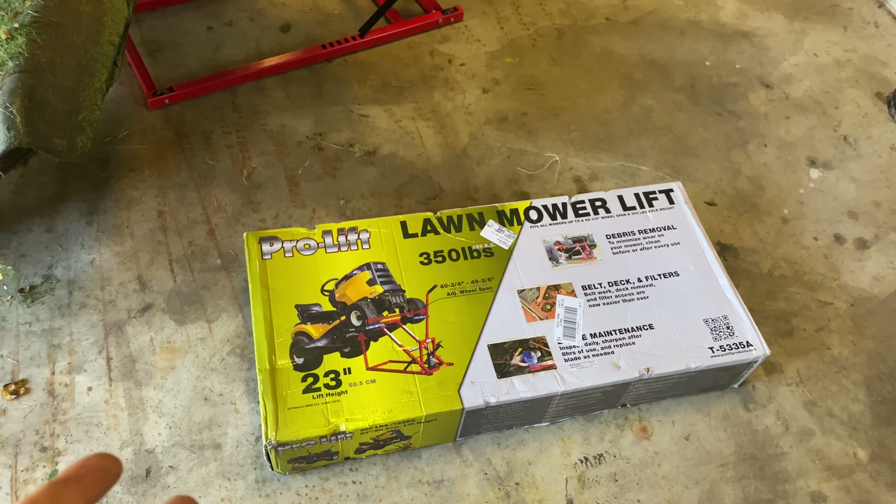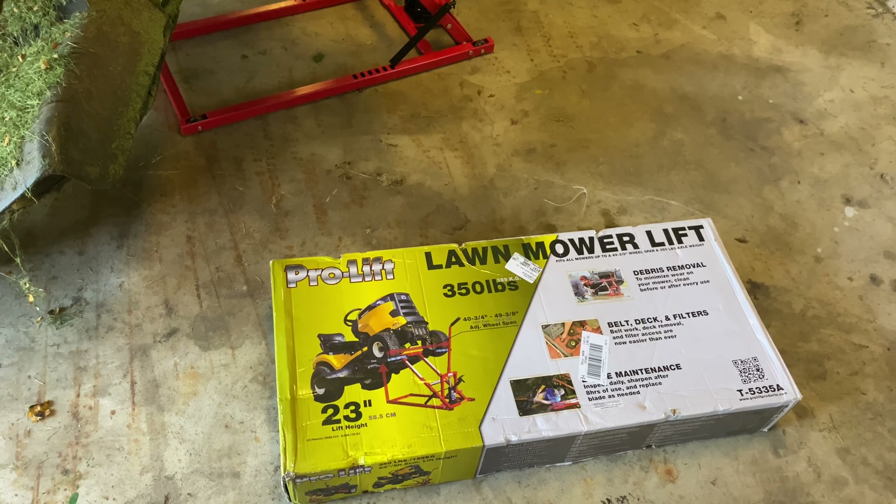This thing was only about $85 shipped. Link in the description. Peter Von Panda out.